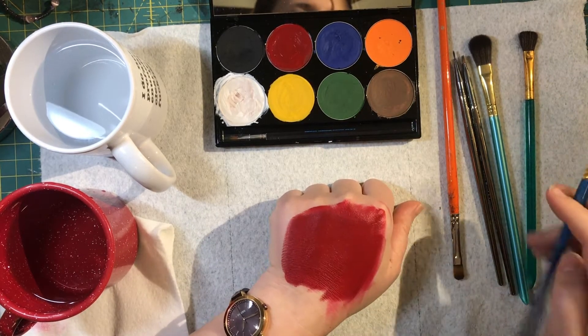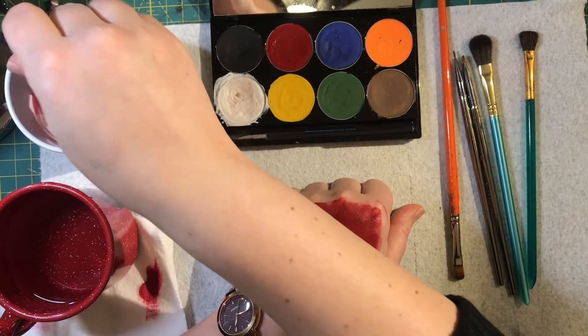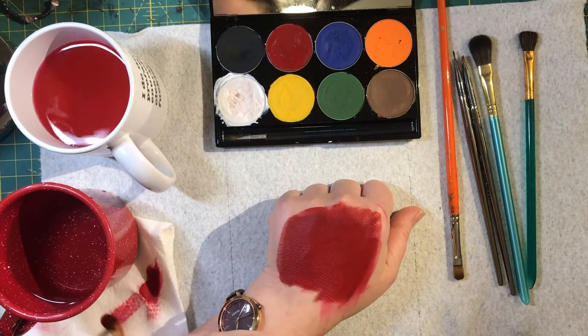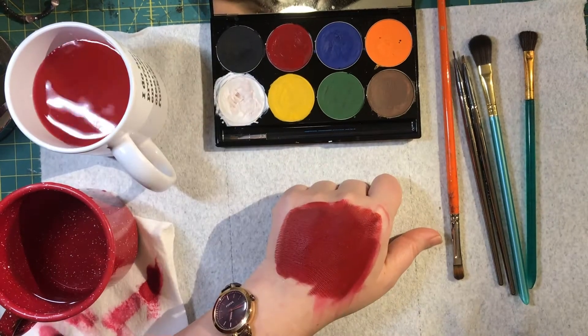Then you clean your brush and use the paper towel. It's hard to keep brushes clean — expect to have to change your water a lot. It's okay if it's a little bit pink, but you don't want makeup on it again because that's how you get unclean application.